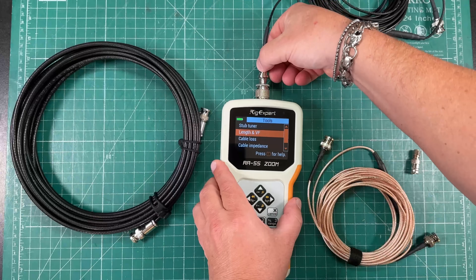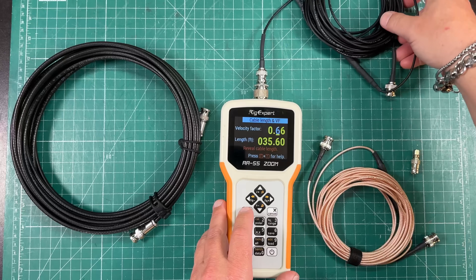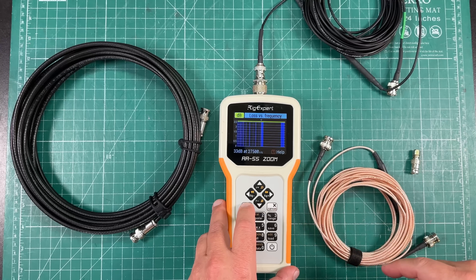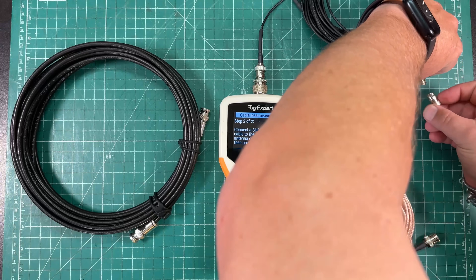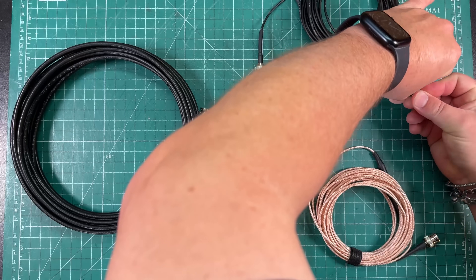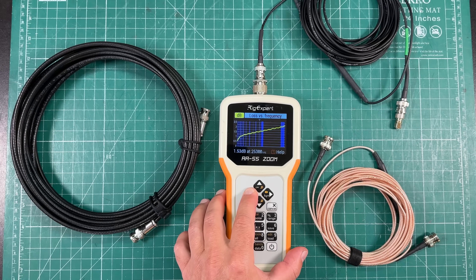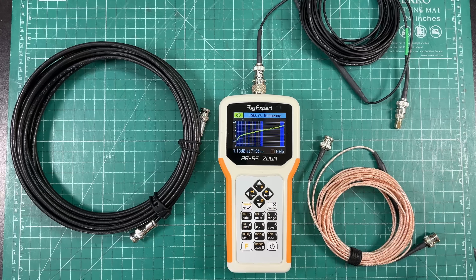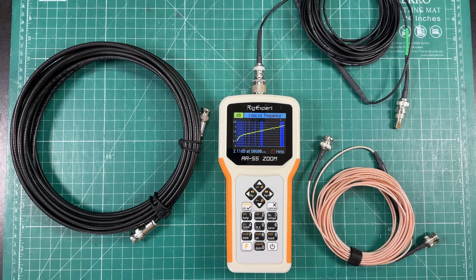Let's test our RG-174, which has a velocity factor of 66%. We have a 35-foot run of coax. We'll go to cable loss, run it open, then add our short and run it again. At 7.150 MHz, we have 1.13 dB of attenuation. At 14.3 MHz, we have 1.31 dB. At 28.6 MHz, we have 1.6 dB. And at 50.6 MHz, we have 2.11 dB of attenuation.